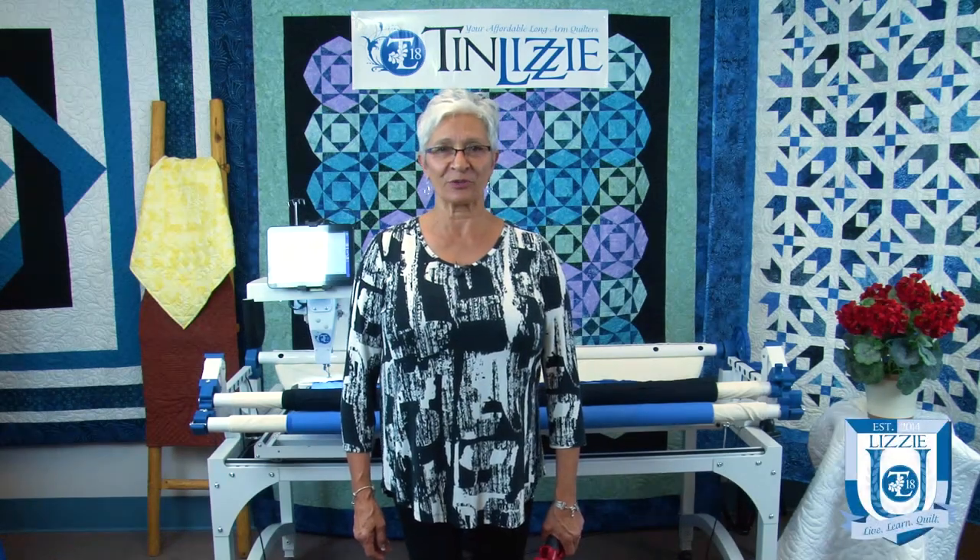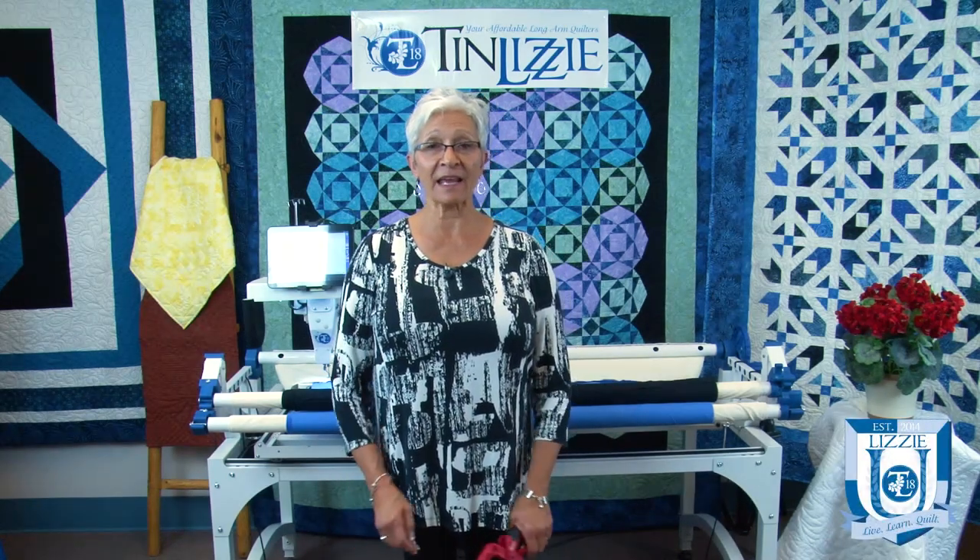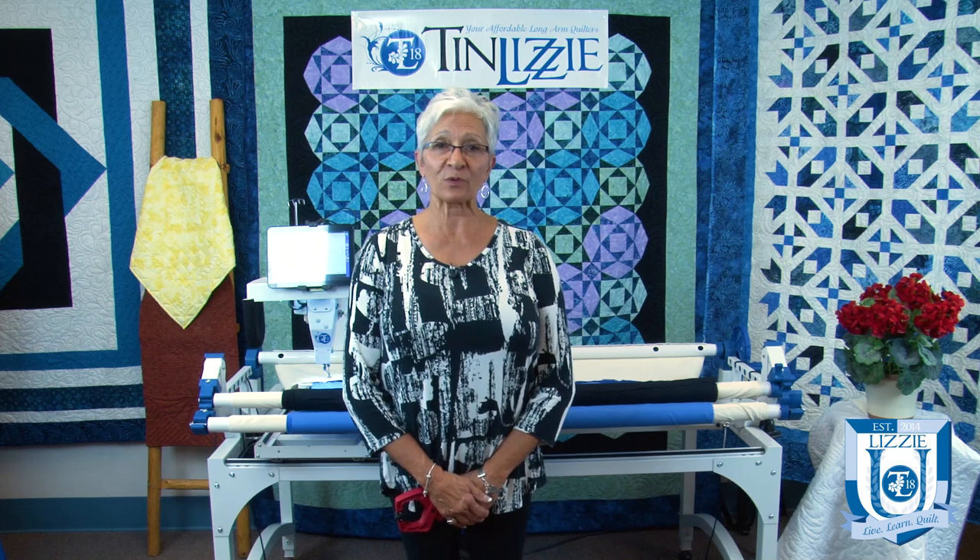Welcome to Lizzy You. I'm Lynn Bell and today I'm going to show you how to square up your leaders.